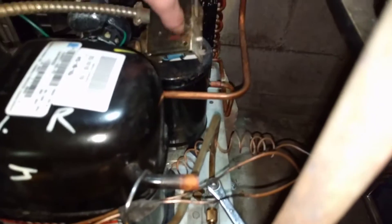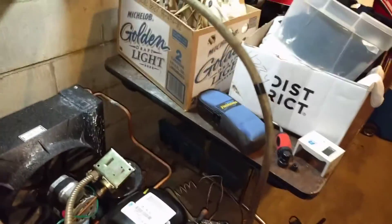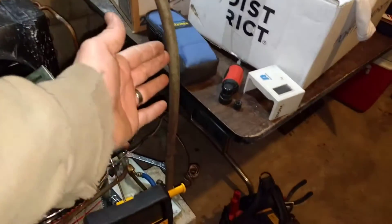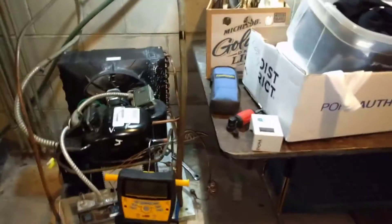The receiver here, this little tank, will accumulate all of the liquid freon since it's not able to go anywhere. And what will happen is the pressure in this low side will get lower and lower until it gets below a certain threshold, which is set by the low pressure switch.